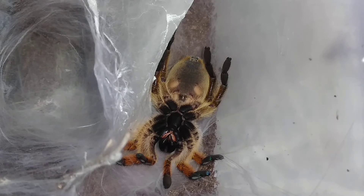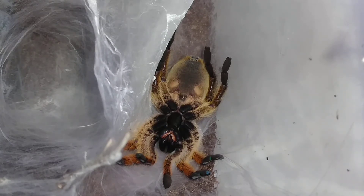This is my other Hapalopus pulchripes — a juvenile or sub-adult. The reason I'm anticipating this molt so much, besides the fact that this tarantula is going to be so much more beautiful when it molts, is that I plan on taking this molt as soon as this tarantula is free from it and sexing it.